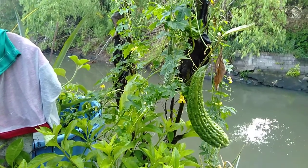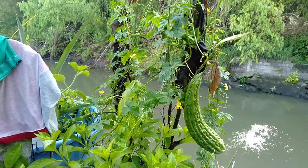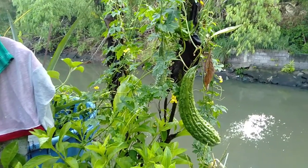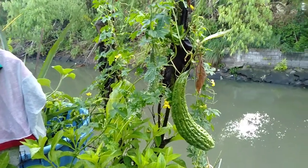Hey guys, good morning! This is me again behind the camera for another video about growing your plants. This morning I just want to talk about my bitter gourd which I'm going to pick, because it's time to cook and as you can see it's already a big one.